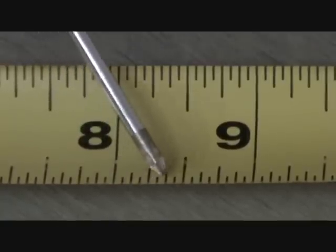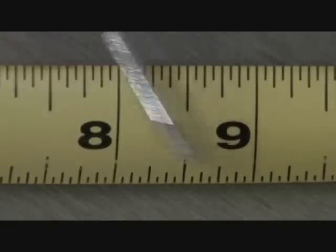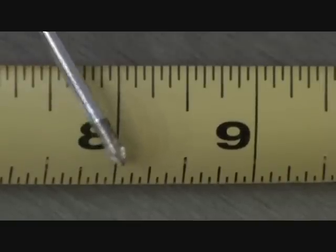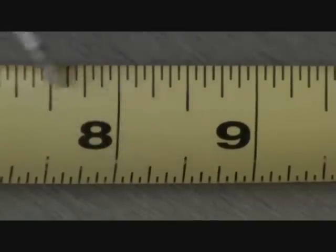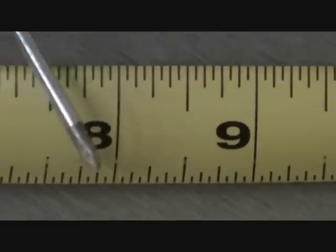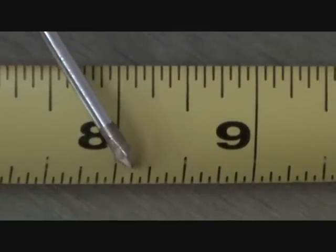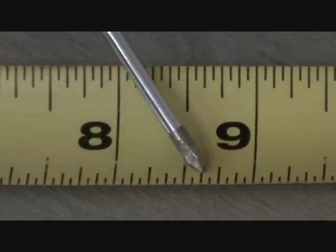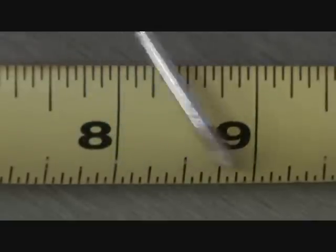All the little small ones, those are the ones you read in sixteenths of an inch. Now the next increment — see this line here is a little bit longer than the sixteenth. Those are eighths. You can break it up that way, so every other line is an eighth of an inch. You'll also see that this line is the same length as that line, and that one, and that one — and those are eighth of an inch increments.